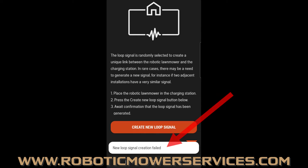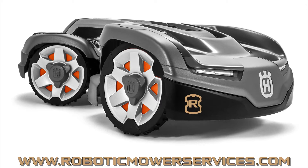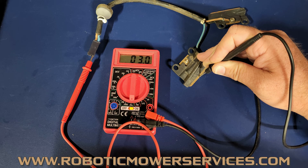If you get the message saying 'New loop signal creation failed,' you can push the button again to try. I wouldn't do that more than two or three times — if it's not working, there's obviously something else wrong, whether it's your charging station, your mower, or the boundary wire going around the charging station and mower. You'll have to troubleshoot all of that. A little thing people often overlook on the all-wheel drive mowers is the battery itself, because everything comes through the charging station through the harness into the battery and then out to the rest of the mower — the battery could also cause an issue with not being able to create a new loop signal on the all-wheel drive mowers.